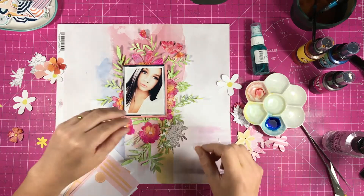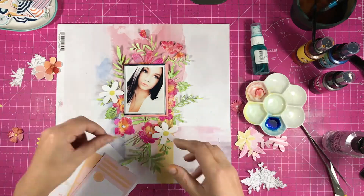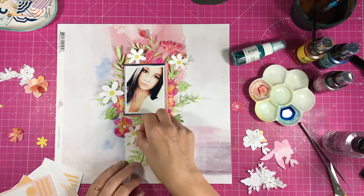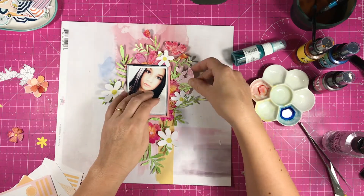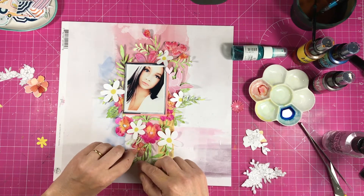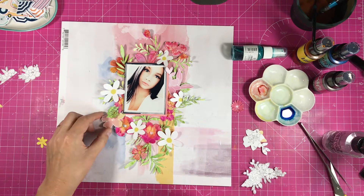I'm just rearranging the flowers, and I actually wish I'd taken a photo of this layout before I dismantled it, because it never looks the same when you dismantle it and put it back together. But I still like how it turns out. It's just that looking back on this video, I actually really liked the way it was in the first place — so lesson learned there.